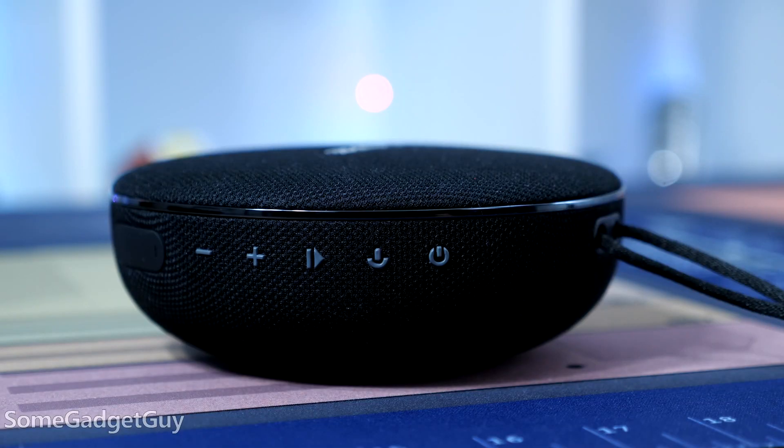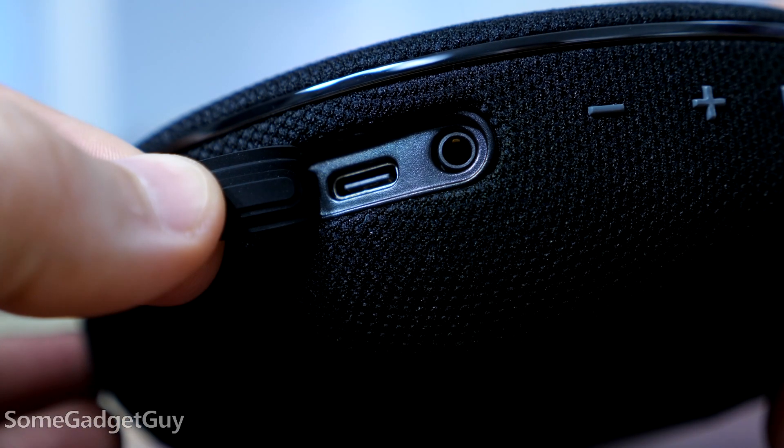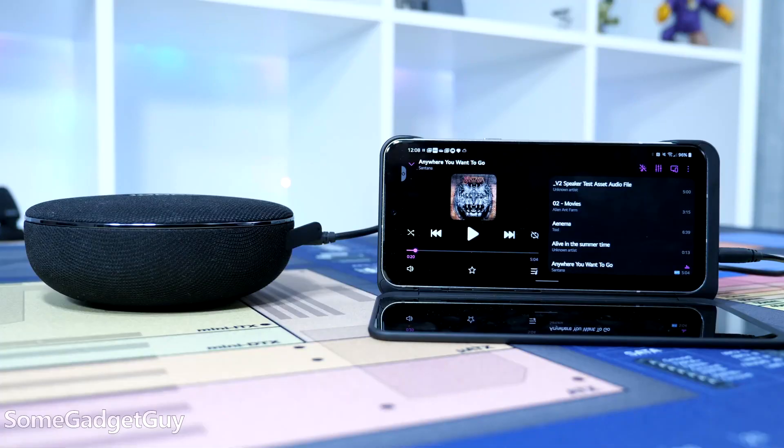We've got the row of controls and ports: a power button, a mic activation button, play/pause and volume controls, then a flap which protects a USB-C port. I'm so happy to see USB-C, and a 3.5mm aux input for those of you out there still using LG phones, I suppose.